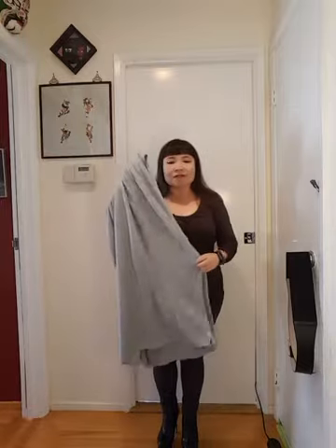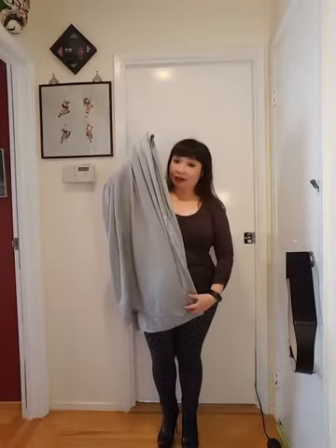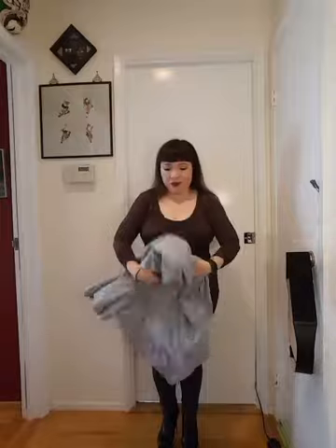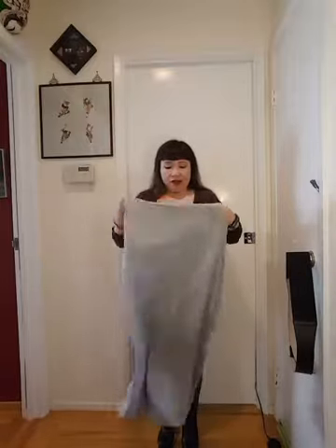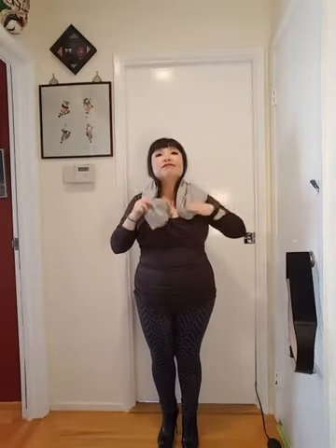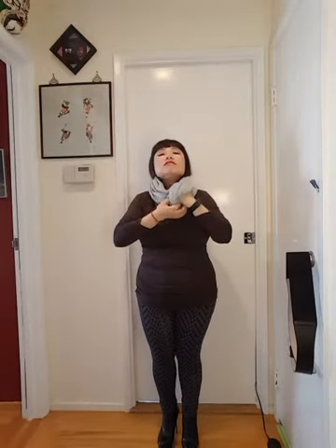This is kind of like a pashmina hybrid because it's got buttons on the side, which is unusual. The first way you can wear it is just wrap it around your neck like you would any scarf — just like that — wear it around your neck when you get cold.